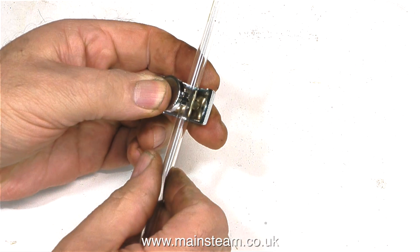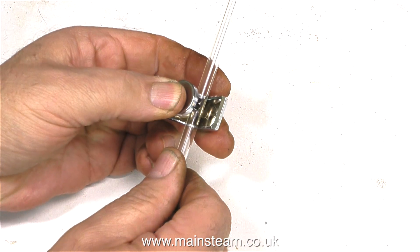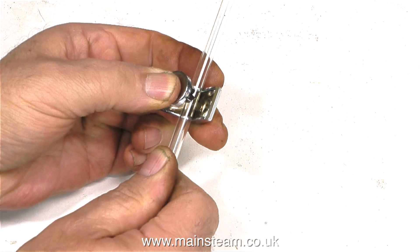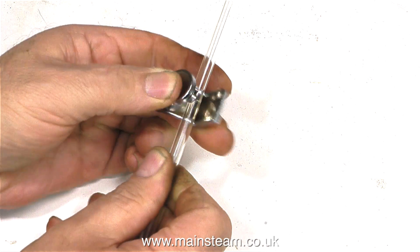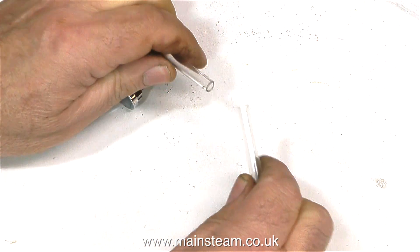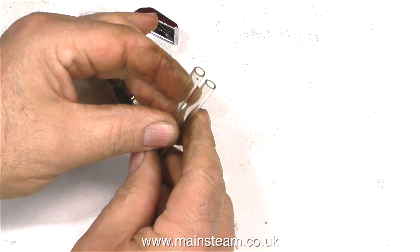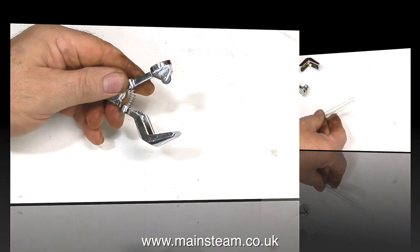I'll do it again — put the piece of glass in the tool, put a little bit of pressure with your thumb on the button, and then snap it in half. And look at that — really, really good. Much quicker and easier than using a needle file, and it does all kinds of different sizes.